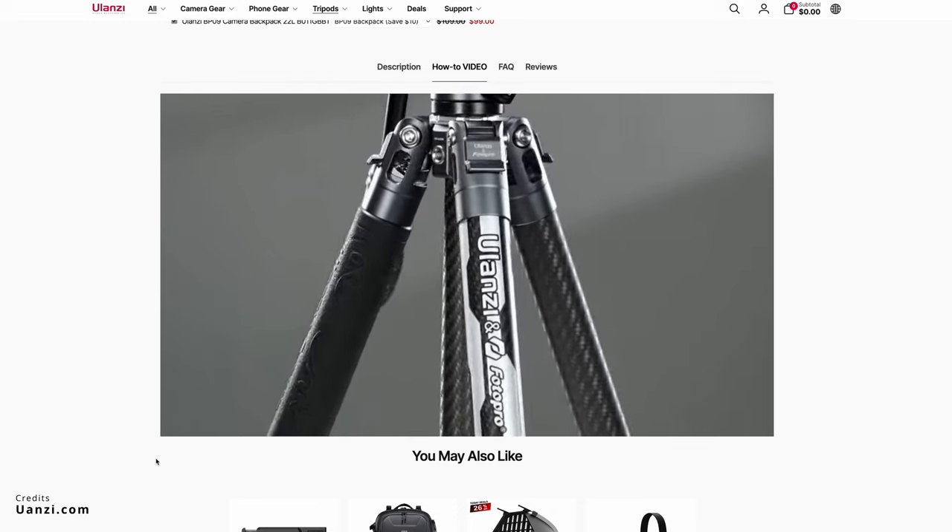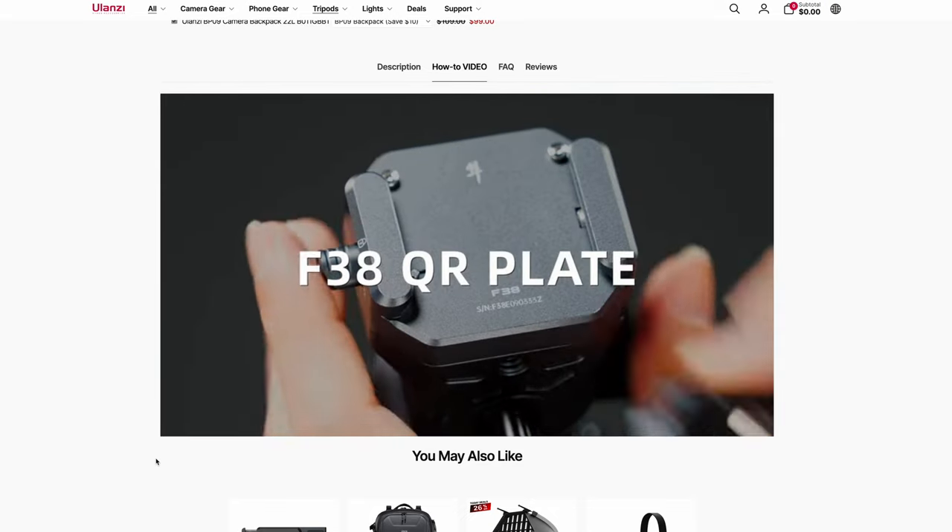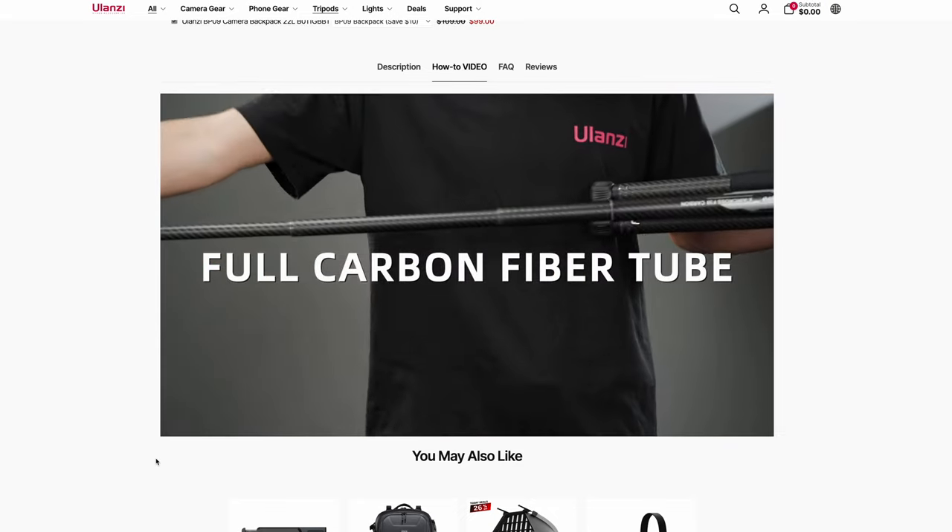The reason why I wanted to get this particular model, rather than choose again the Ulanzi F38 that I had, is that I feel like the Ulanzi TT-09 VDGO checks more of my boxes. Granted, the Ulanzi F38 is lighter, more compact, has an integrated F38 quick-release video head, and features quick expanding legs, but I prefer the Ulanzi TT-09 VDGO more based on my personal use case scenario. Let me explain.